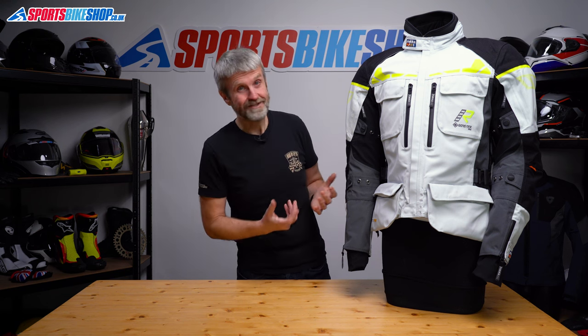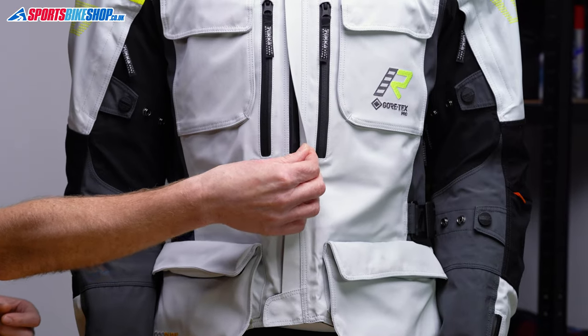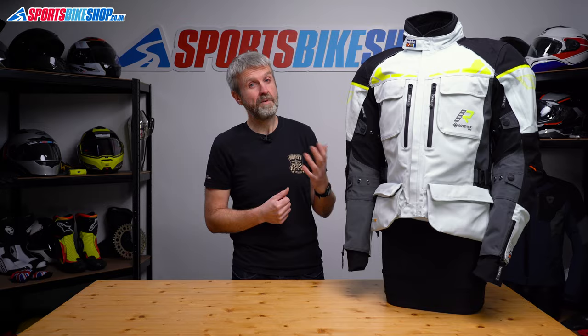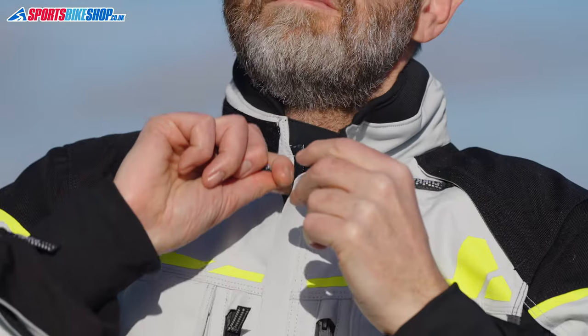The fastener for the jacket is simple but very effective. It's a sealed main zip with a narrow storm flap over the top which then fastens down with a press stud at the base. Behind that zip there's a wide gutted storm flap so if any water does get through the zip that will channel the water towards the bottom of the jacket. It's a simple setup but Rukka have it on several of their jackets and I've always found it to be very effective and easy to use.